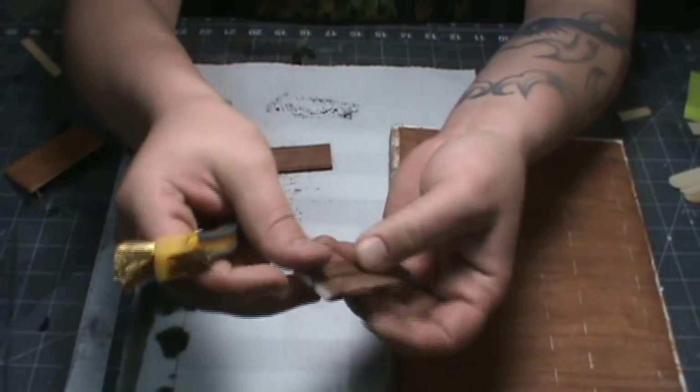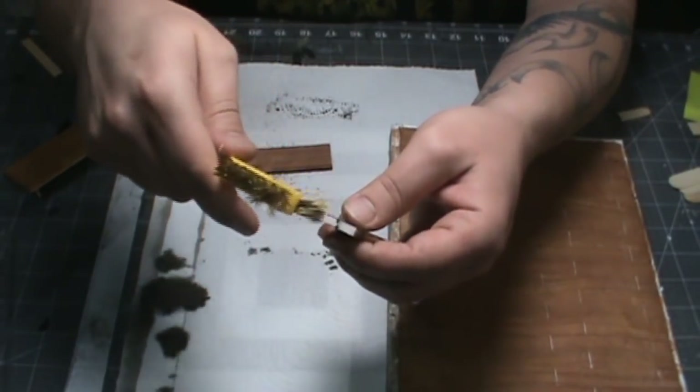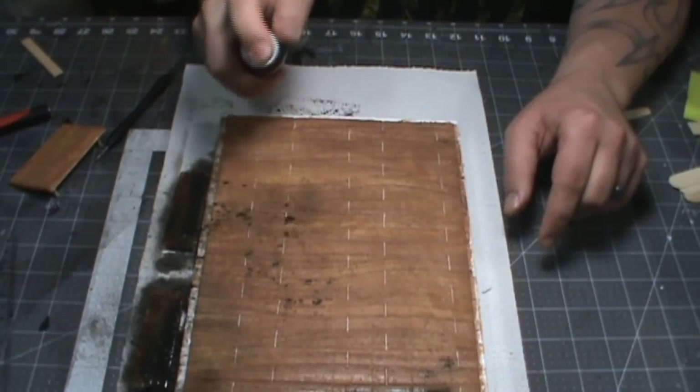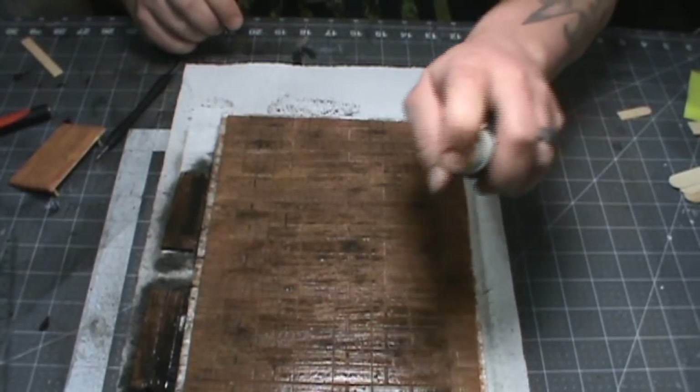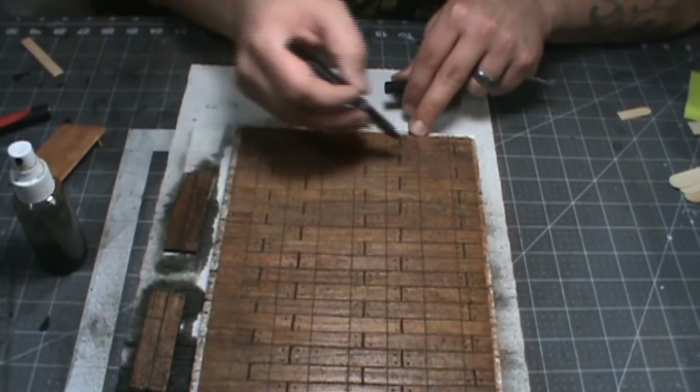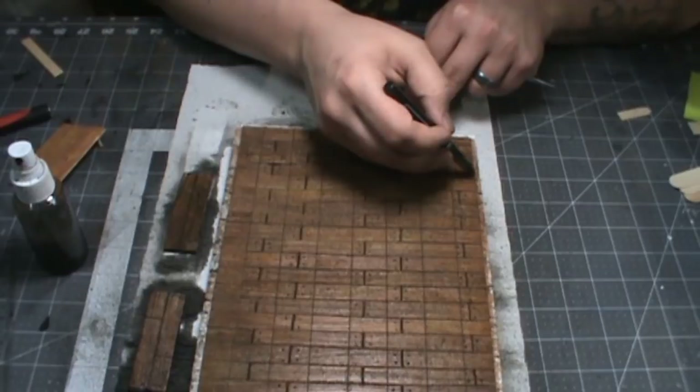There are two wall segments that are three inches long and one that's two inches long. Now blackwash it all, making sure to get in all of the little cuts. If some of the grid isn't showing well, you can run a small pen or a toothpick through it to widen it a little bit, just not as much as the boards.